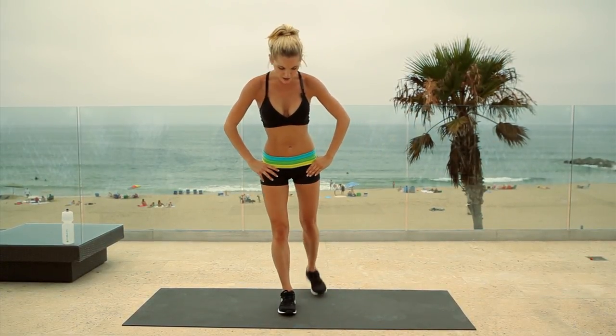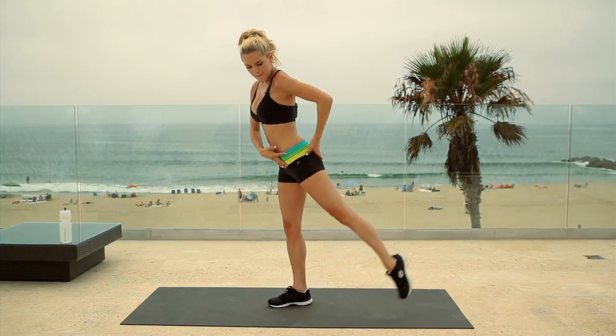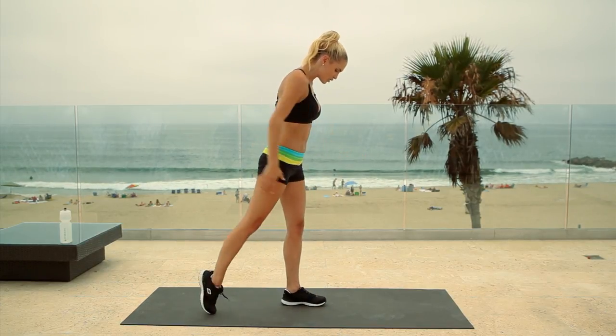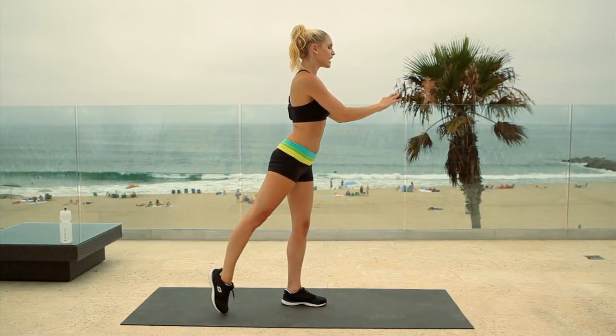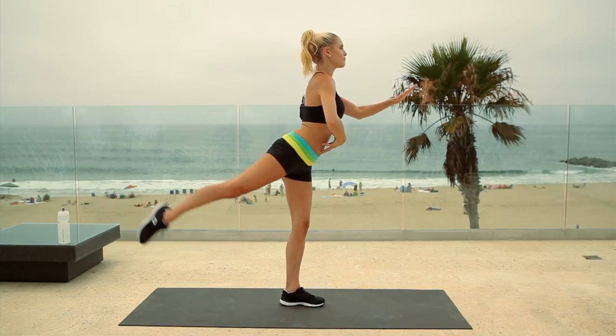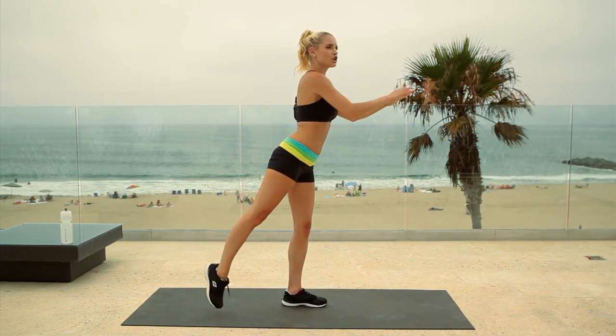Straight into the next exercise, no rest. You're going to put one leg behind the other and lift up. I don't want you to put that toe on the ground. If you want to modify it and make it easier, you can rest your foot down, but if you want to make it harder, keep that leg up. Let's give me five more. Switch to the other leg — do 12. You can either rest the leg down or to make it harder, bring that leg up. It's going to be really good for your balance and improve those quads and your glute.